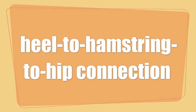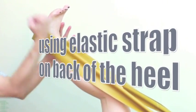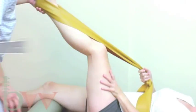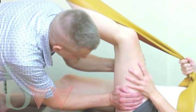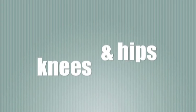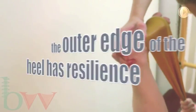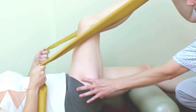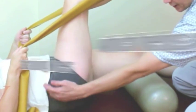You'll learn how to empower the entire backside of the leg by using the heel, and how initiating movements from the heel helps with knees and hips, both in terms of mobility and stability.